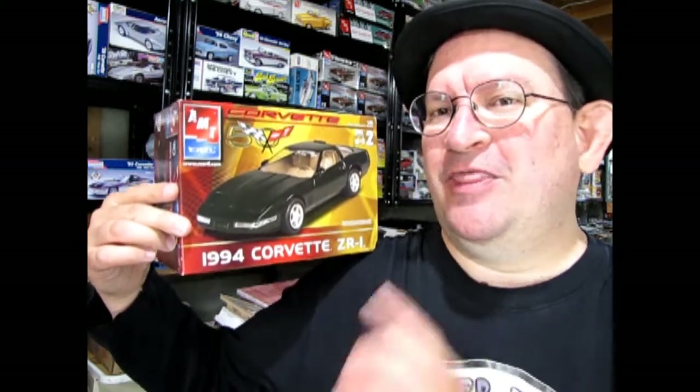This is one of the 50th anniversary model kits that came out way back in about 2003. So without further ado let's go down to our bench and open the lid on this great model so that you can see what's inside the box.